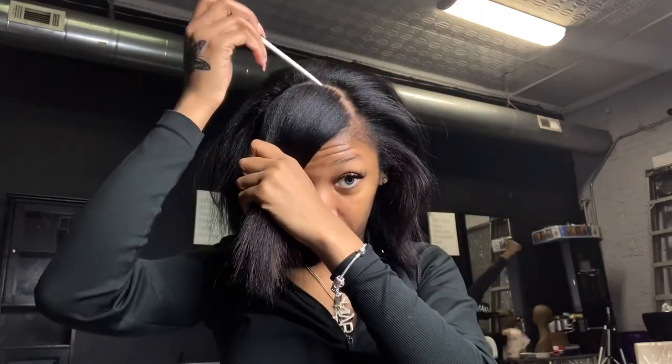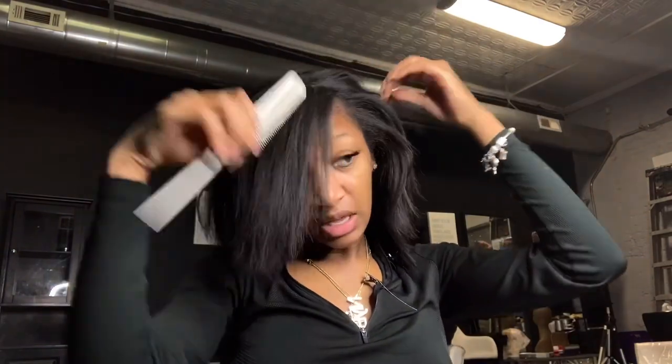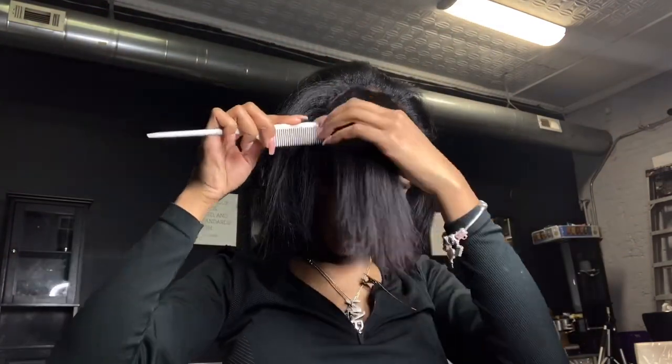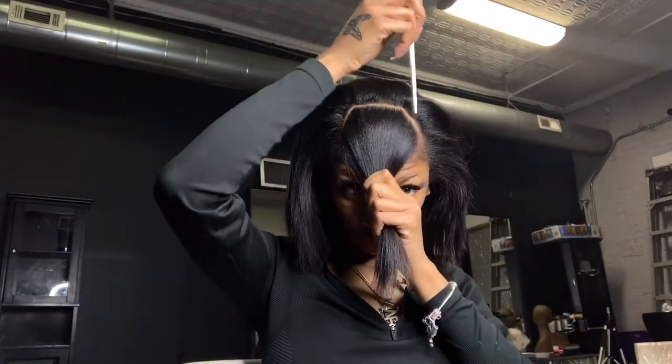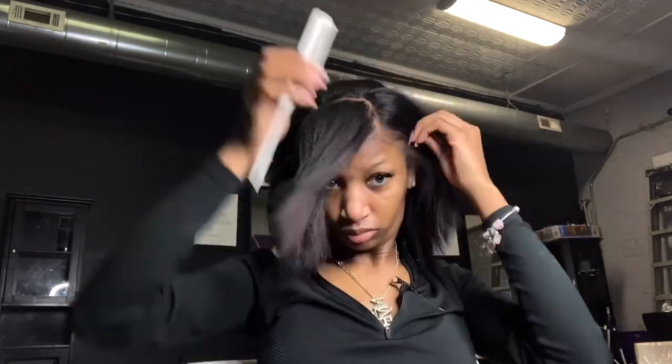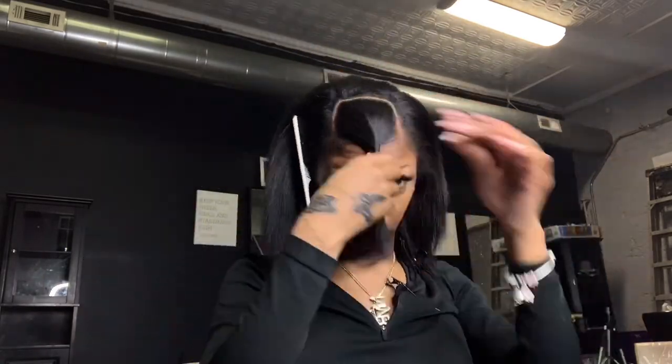Right now I'm sectioning off the bang area, which needs to be relatively large — especially if your hair is thin. Don't leave out that much, but my hair is a little thinner in the front. You want to create a shape — not a box, but you can see the shape right there.